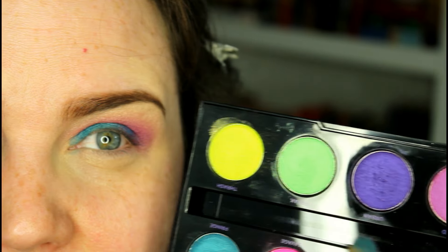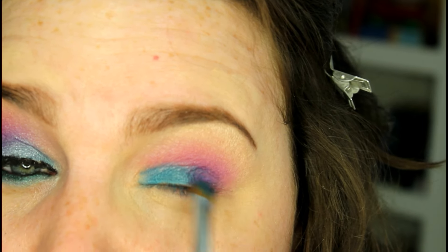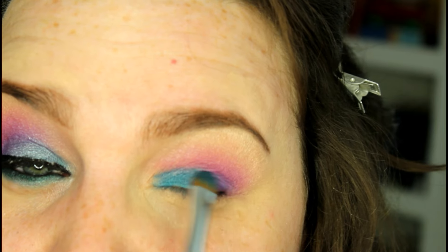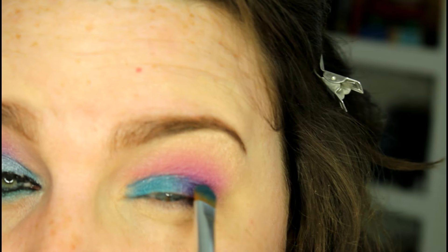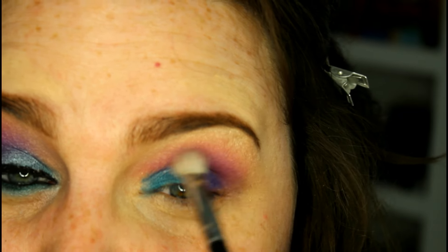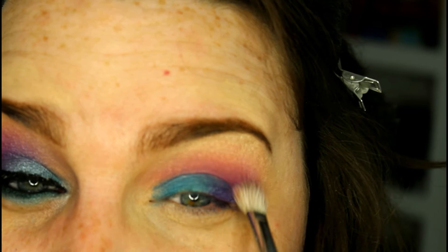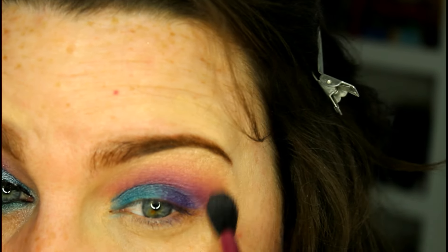Just start blending it out, and with the other side of the brush, I'm going to go back into Urban and start reiterating the purple on the outer corner and transitioning it over. It starts creating a really pretty royal blue type of look. Once we have all of those shadows placed where we want, I'm going to go back in with no more product on the BR250 and blend everything out. Then I'll go back in with that fluffy brush, pick up a little bit more of that mid-tone brown transition shade, and just soften everything up.